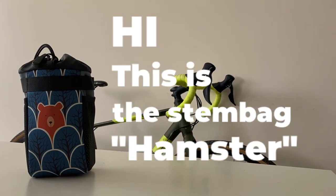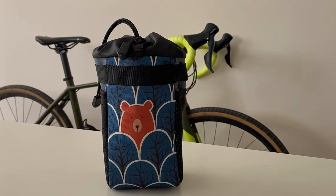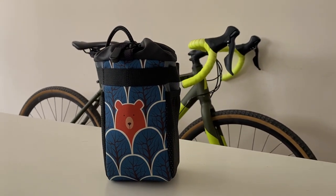Hi! This is the Stem Bag Hempstam, an indispensable bike bag for every day, suitable for city trips and long trips.